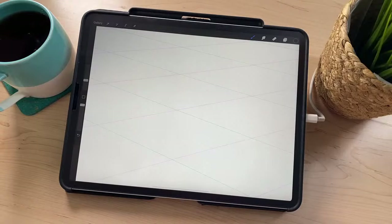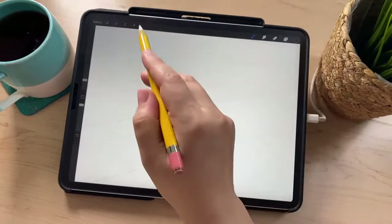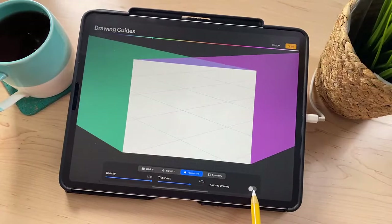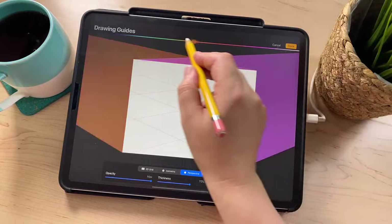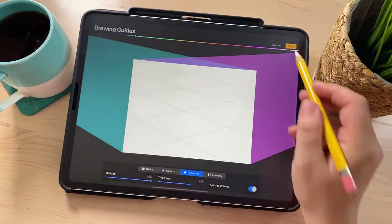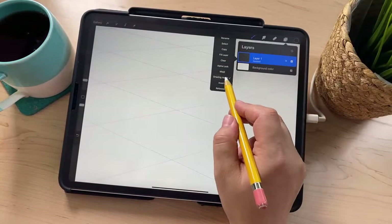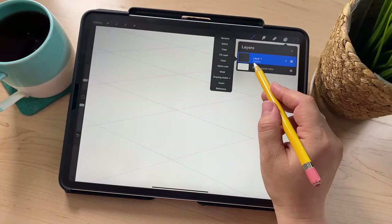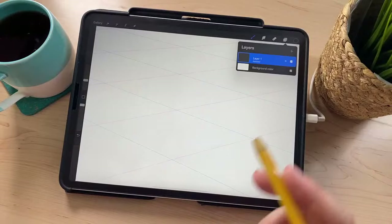I forgot to turn on Drawing Assist. You can do that in Edit Drawing Guide — there's a toggle there for Assisted Drawing, just turn that on. Or you can go up to the layer, tap it, and tap where it says Drawing Assist. Just make sure that in the layers panel it says 'Assisted' right underneath the layer. What that does is ensure that anywhere you draw now is going to snap to perfectly perspective-aligned lines — you can't draw curved lines or anything like that.